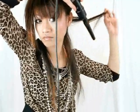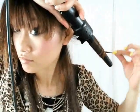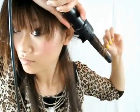Curling with this iron is simple. Hold it so that it's at a comfortable angle. Start with a small section of hair and twirl it down the iron. Let it sit for about 7 seconds and let go.